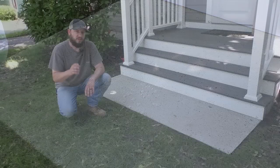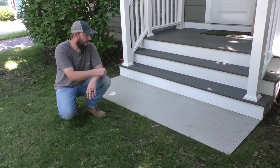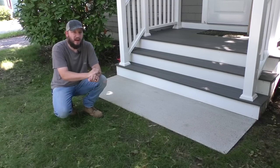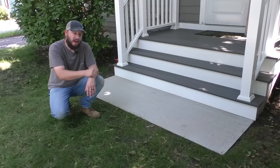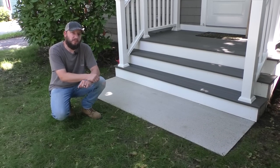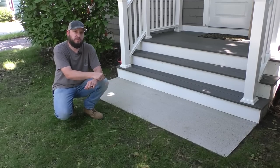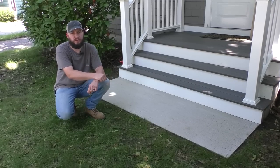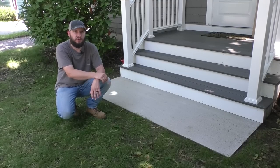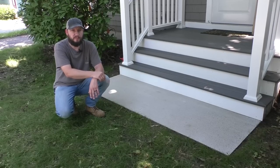This concrete is now nice and sealed and protected for years to come. Even though this was the first time I've ever done this, I think it came out great and I am happy with it. Not a how-to video necessarily, more like a how-I video — but maybe you'll get some ideas of how to do your own, or how not to. If you're interested in supporting my channel, you can join my Patreon page — link in the description — or click the join button for YouTube memberships. I have behind-the-scenes footage on there. Thanks for watching, and we'll see you on the next one.